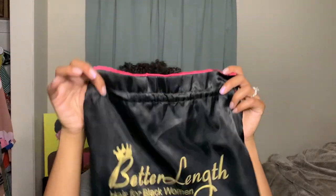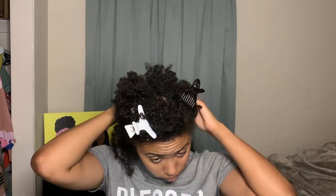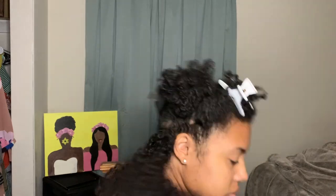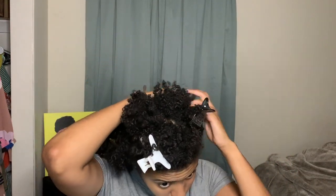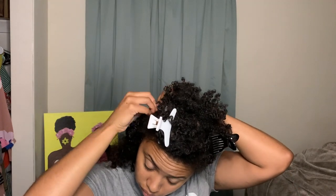Hey curls, it's me Lauren! Super excited to put these extensions in. I'm using Better Length Hair — I'll put the link in the description box below. This hair is bomb, human hair and everything. I have my hair sectioned the way I want to put the extensions in, which is very important prep work. I've had experience installing clip-ins since college, so I have this down to a science. If you're new to this, expect trial and error — don't do this the night before you want to look fresh.